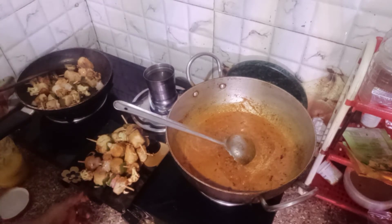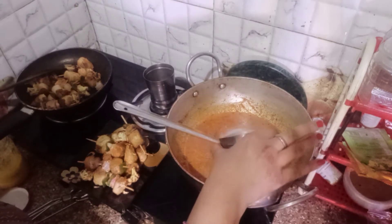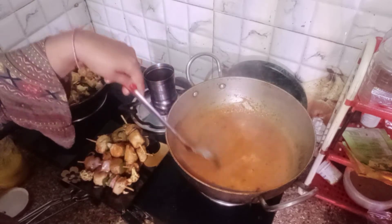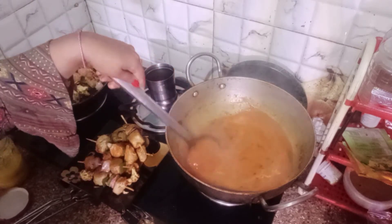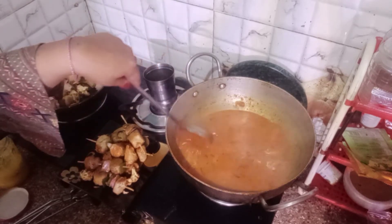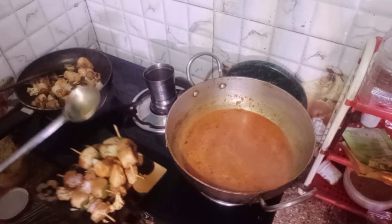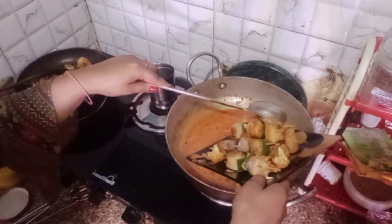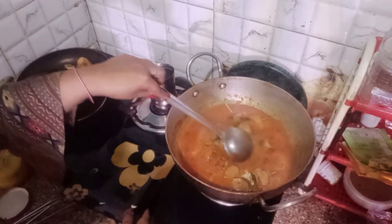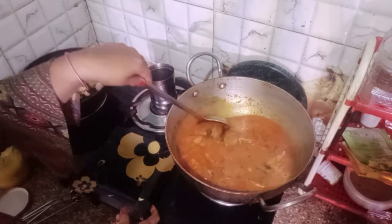After this, I add 1 glass of warm water and mix it. Then we add the soya sticks to this gravy. When you add them, do it carefully and gently — don't apply too much force, otherwise they will fall off the skewers. Mix gently. We also add some butter and then cook it for 10-12 minutes.